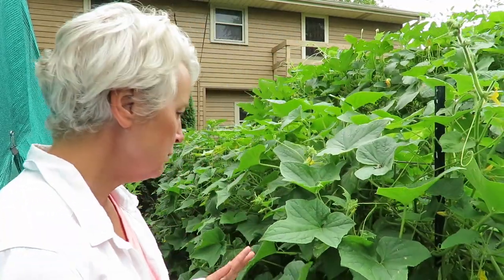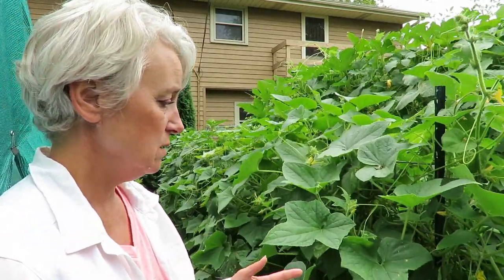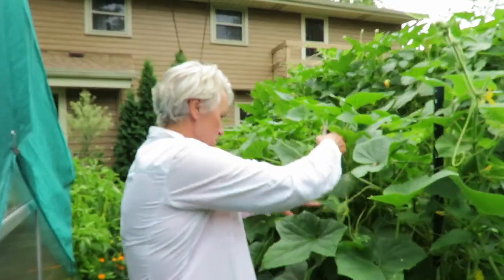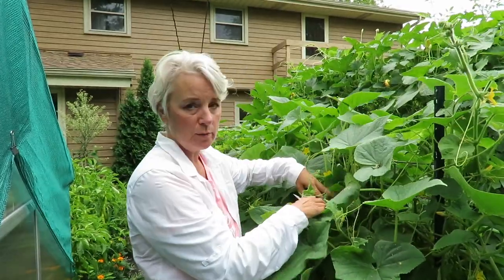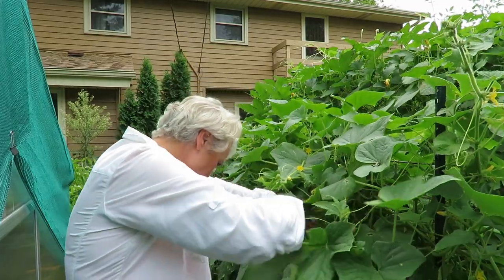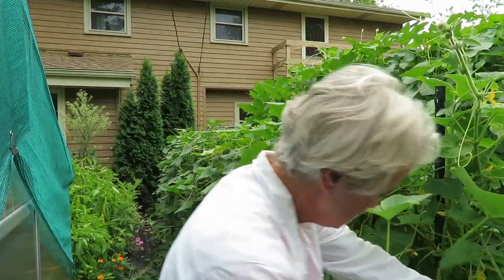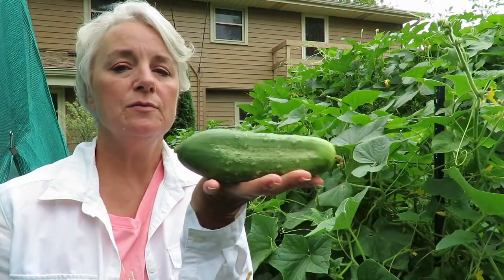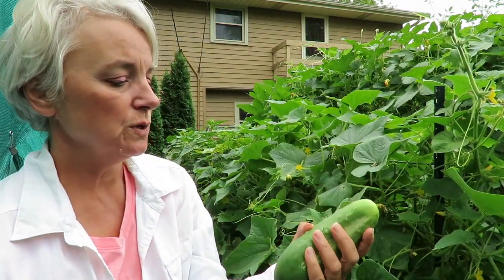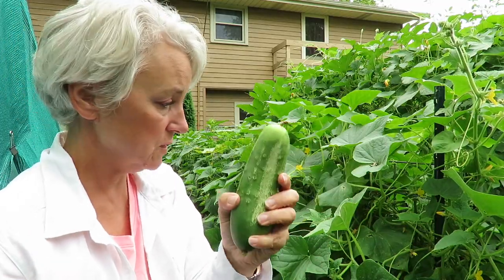They can get that big one day and out of control in a couple more days. The hard part about cucumbers is figuring out where they are. I'm going to start at the top and work my way down. So a lot of them are this size. If you like the really big pickles, which I do, these are really good.